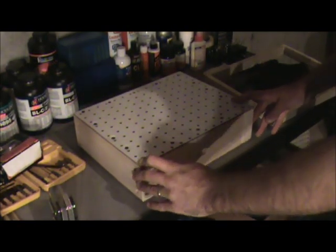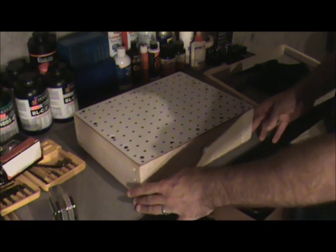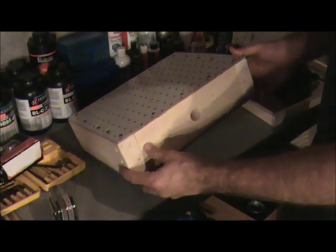Here I have a prototype for a homemade vacuum thermoformer. A functional use for something like this would be to use a vacuum to form kydex for holster or sheath making.